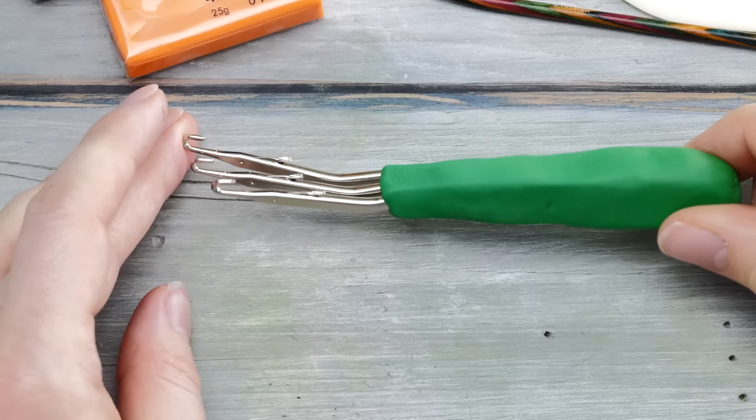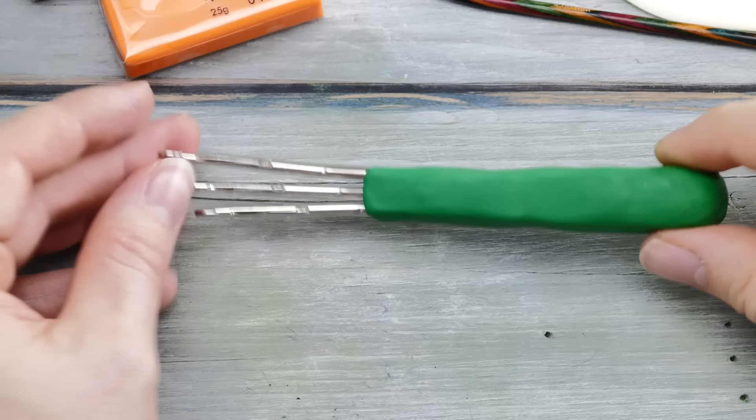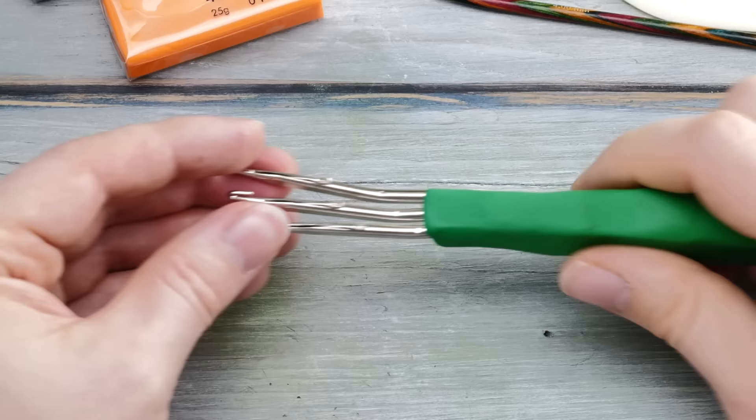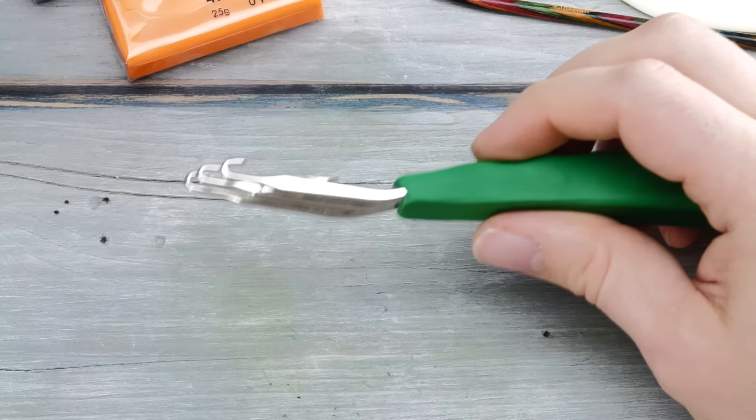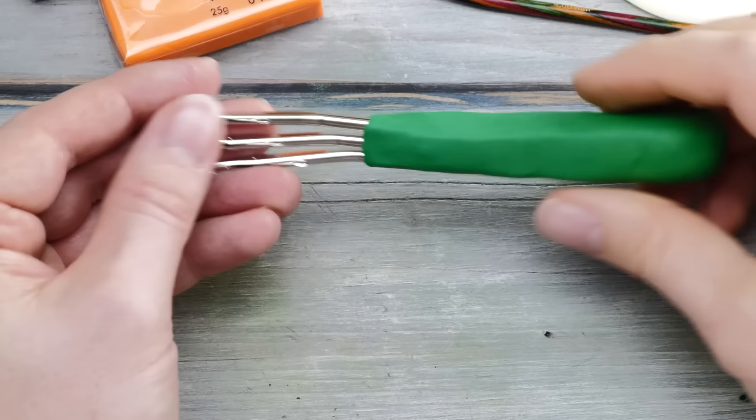One hour later, this is the result. Look at that! Isn't this beautiful? I'm actually quite amazed how it looks and it's actually quite sturdy, so I don't think I need to improve it any further. It rests really, really well in my hands. This feels probably better than almost all ergonomic crochet hooks I ever held in my hands. But of course we need to see if it actually works, so let's put this to the test.